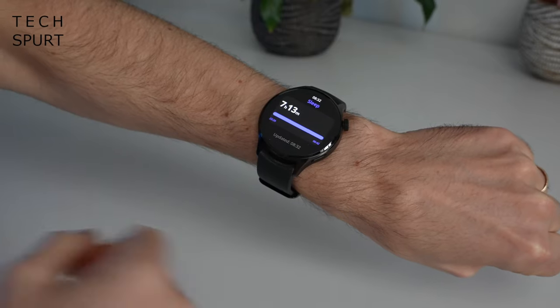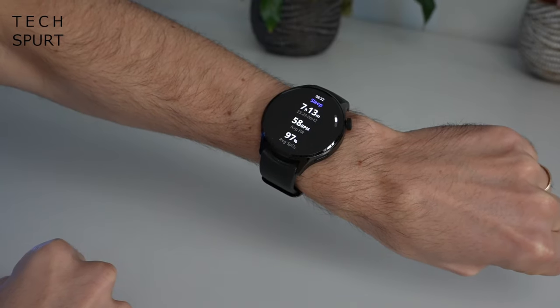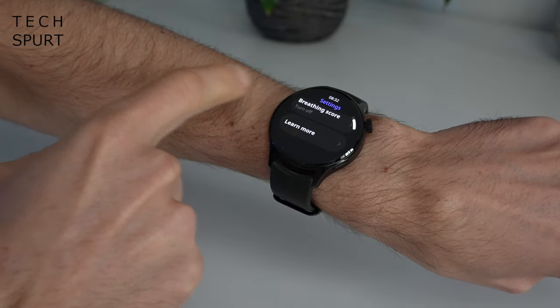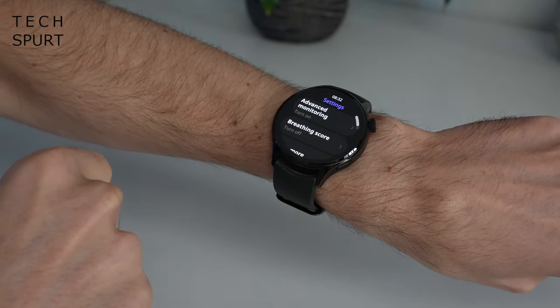If you're into sleep tracking, the Xiaomi Watch S1 Pro does that as well — it'll monitor your SPO2 levels and average heart rate throughout the night. Personally I don't see the point in sleep tracking because I don't need my smartwatch to tell me I sleep terribly, but if you're into it then it's there.